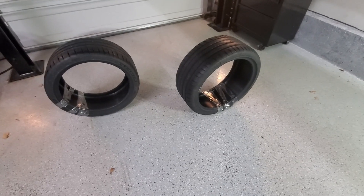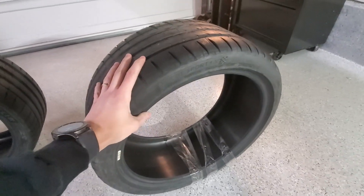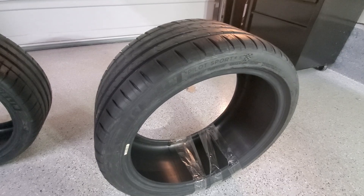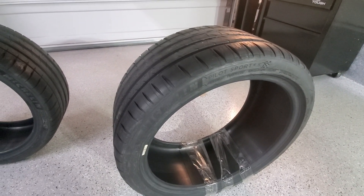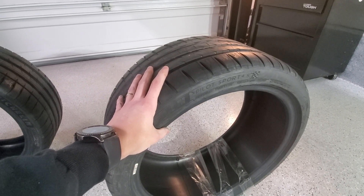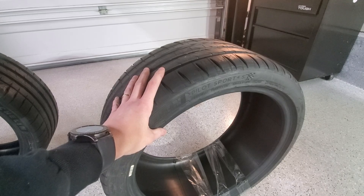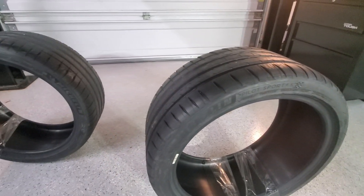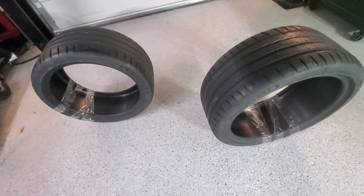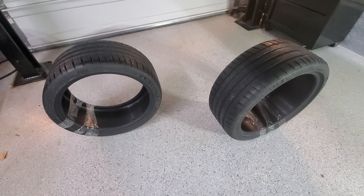I got some tires — these are for the front wheels. I went for the Michelin Pilot Sport 4S. I thought about the Cup 2s but those are more like 80% track, 20% street, whereas these are more like 80% street, 20% track. I don't think I'll be doing 80% track, and if I do I might just get a separate set. Rears and rims are coming soon.